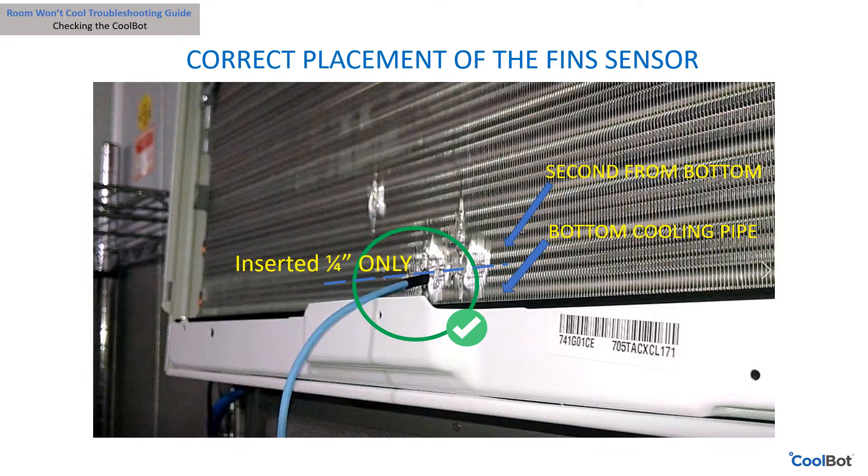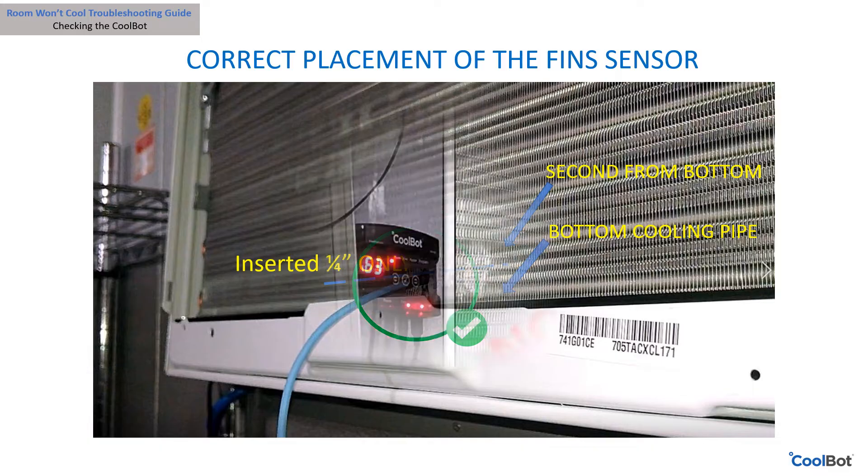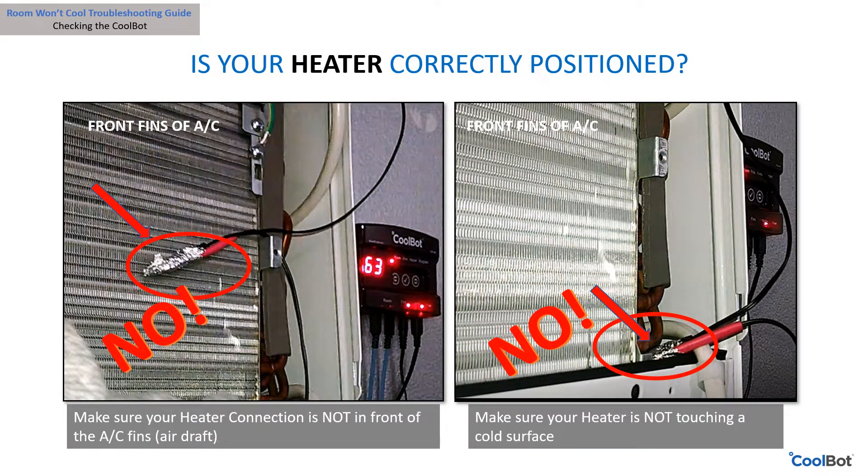Make sure the tip of your fin sensor is only one quarter inch deep between the lowest and second from lowest horizontal cooling pipes. Are the heater cable and the air conditioner sensor hanging in front of the air conditioner? Are they touching anything cold? Having your heater and air conditioner sensor close to the air draft will affect the functioning of the heater cable.